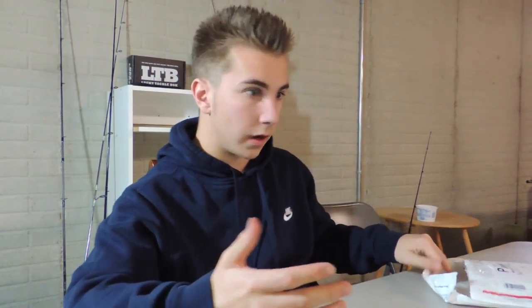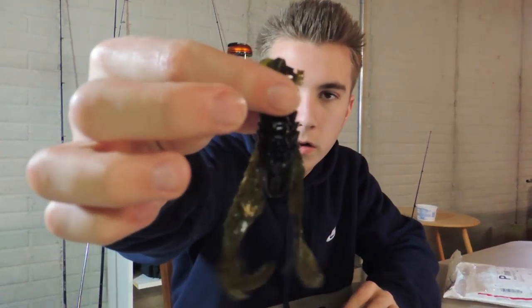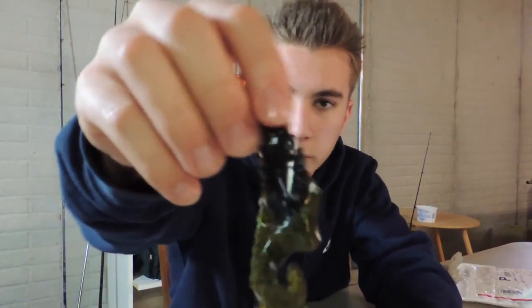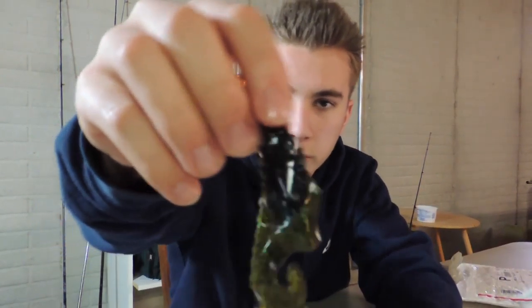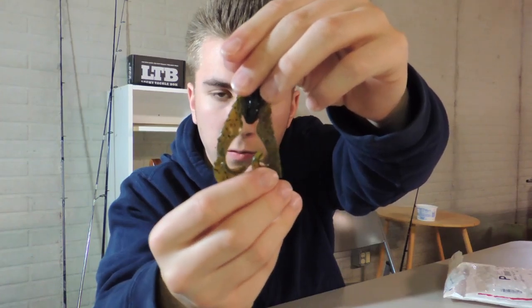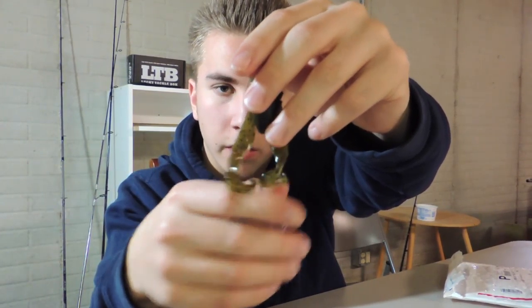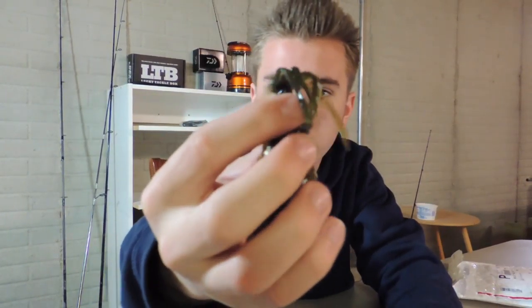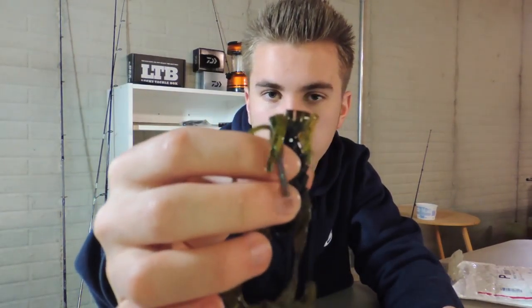The next thing I have, I didn't actually order — I don't know if I got it for free or maybe it was just a mistake. This is called the Relic and the color is called Money. The color Money is a green pumpkin on the bottom and a sort of Junebug color on the top. It's got twirling pincers down here — this looks very similar to a craw to me. These pincers twirl, move lots of water, and create lots of vibrations. The skirt on top also has lots of movement — more of a finesse feel for the bass.